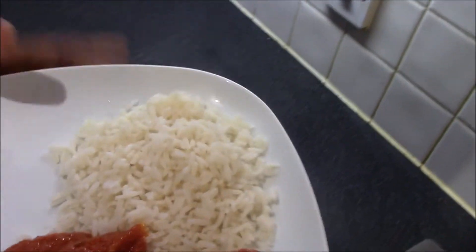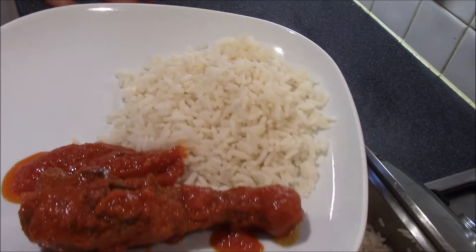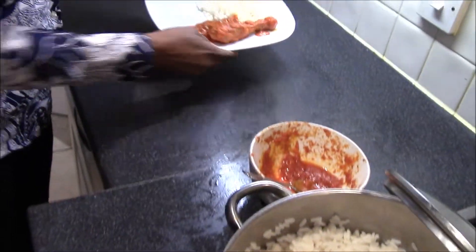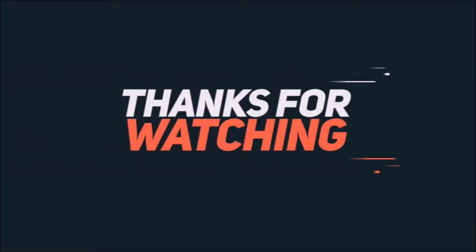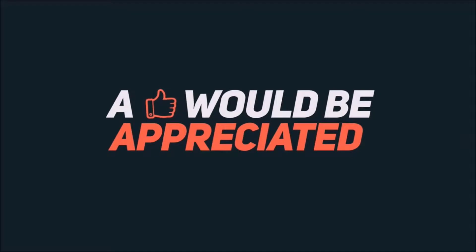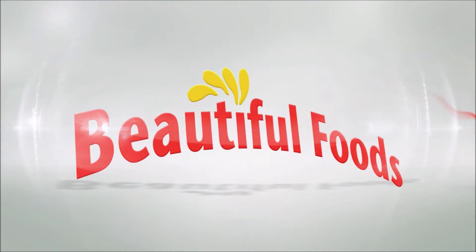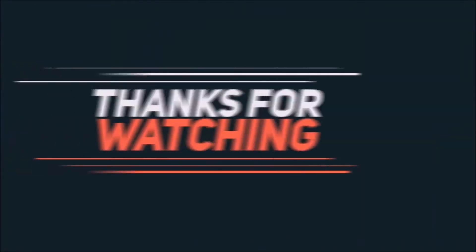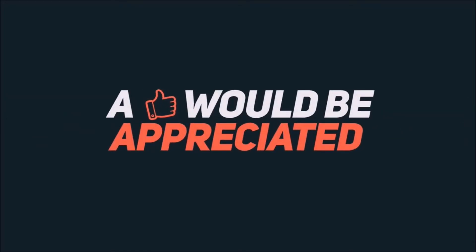You can also add in fried plantain or any vegetable of your choice. Enjoy. See you next time.